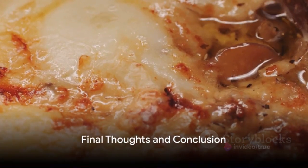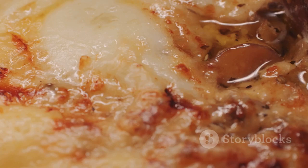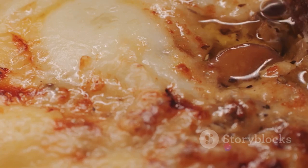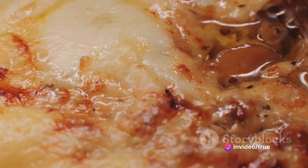There you have it, a classic quiche Lorraine. This culinary masterpiece boasts a flaky crust, a creamy filling, and a savory blend of bacon and cheese. It's a dish that will transport you to the heart of France with each bite.